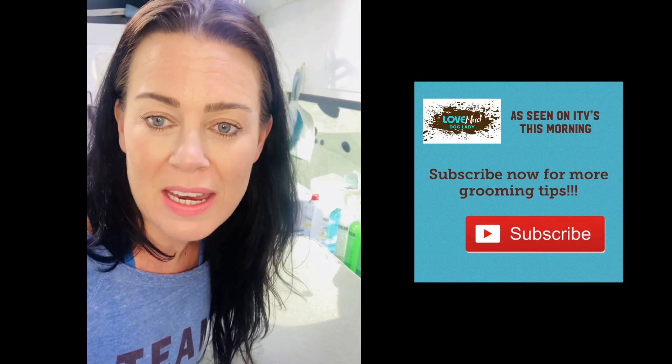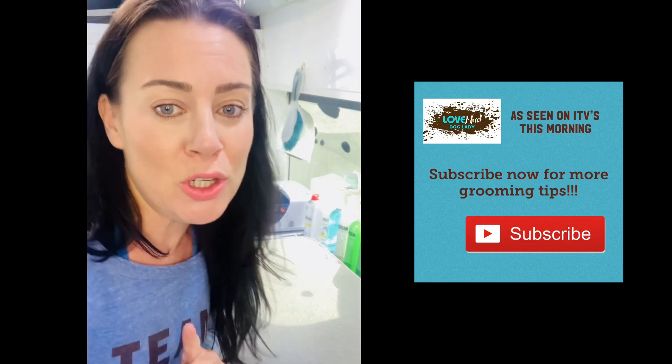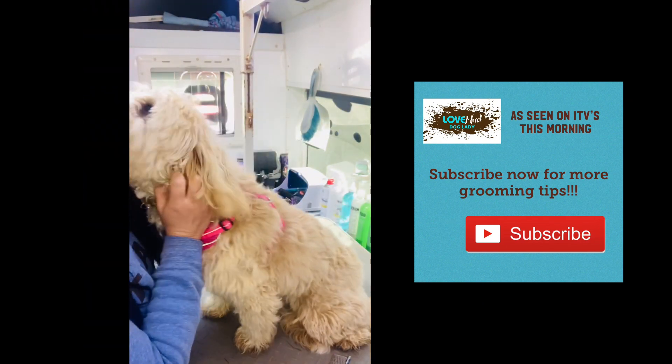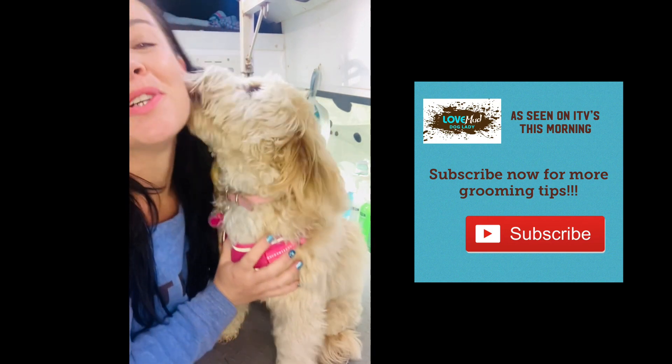I'm going to show you an example of a cockapoo who has been brushed but not using the correct technique. This is Bailey. Bailey is very, very gorgeous.